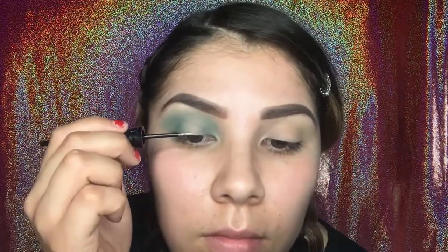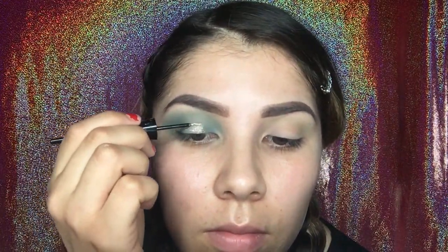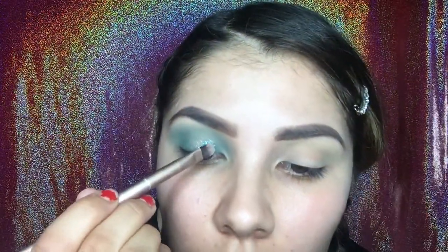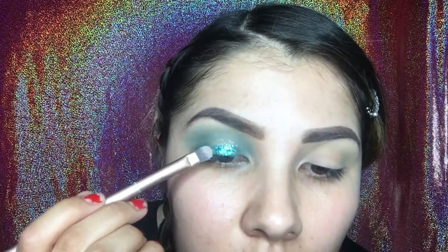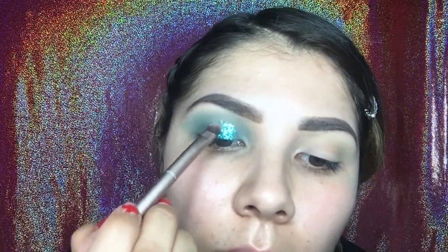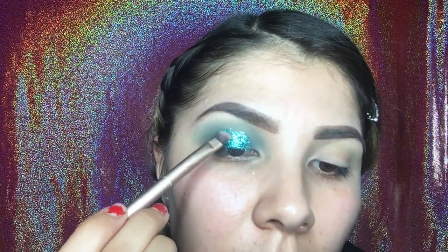Here comes the best part — the glitter. I am obsessed with these glitters. This is called Glitter Splash in the shade Tropical Lime. I bought this at Sally's as well, and they were like $3. First, I'm going to start off by using this other glitter as kind of like a glitter glue — the brand just says Blink. Then I'm going to go in with a brush and add some Fix Plus to make it stick even better. I found that every time you put on glitter, you add little by little instead of doing everything at once — just take it step by step, take your time.